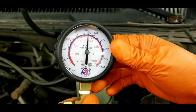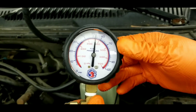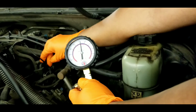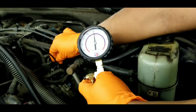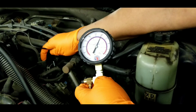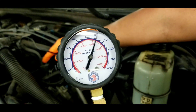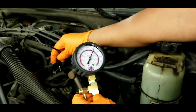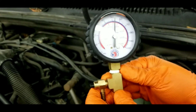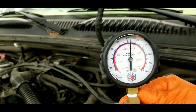With the engine idling, disconnect the vacuum hose from the fuel pressure regulator and block the port. You should see an increase of around 10 pounds of pressure. Once the hose is disconnected and plugged, the pressure reads around 62 PSI — so it rose 10 pounds of pressure, which is within specifications. Now make sure there are no leaks on the hose when you unplug it, and plug it back in — it goes back to specifications, around 52 pounds of pressure.